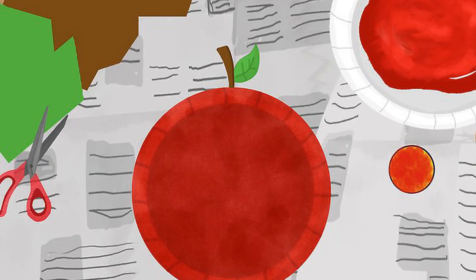Use a paper plate as your canvas to create an apple. Use a sponge and red paint to cover a plain white paper plate, let the paint dry, then cut a stem out of brown paper and a leaf out of green paper. Staple or glue the stem and leaf to the top of the apple. You can use this technique with different colors to create other fun shapes such as oranges, suns, or turkeys.